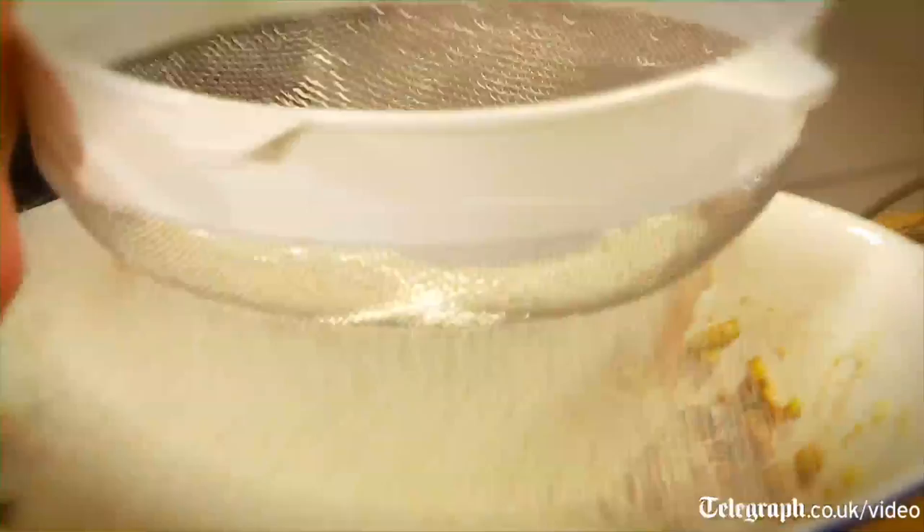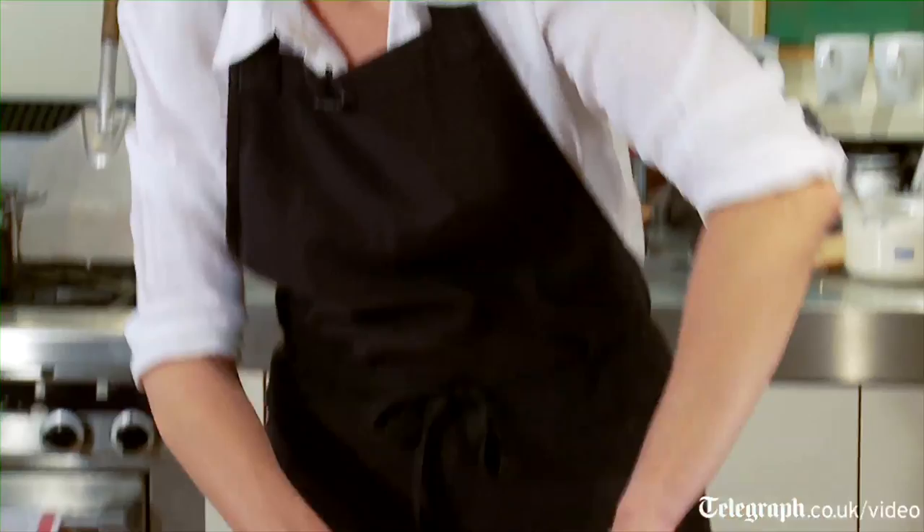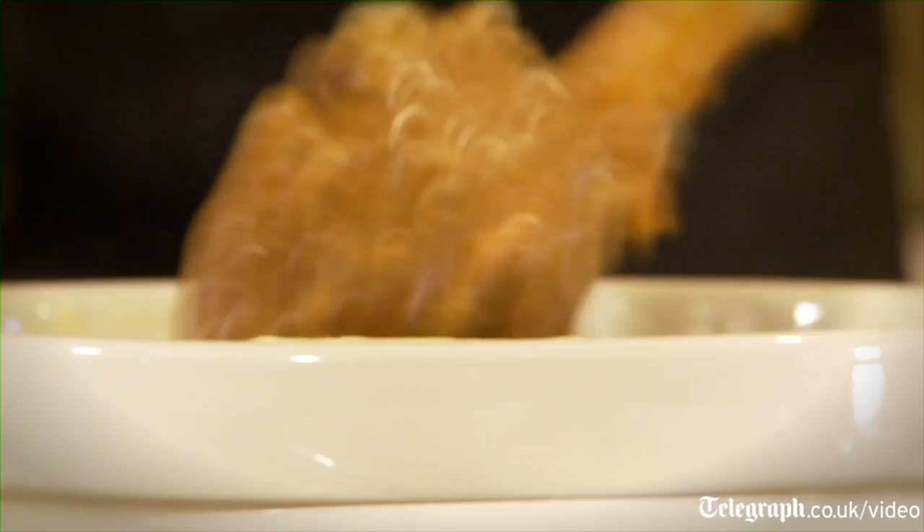Stir it well, because there's nothing nastier in a Christmas pudding than to find a pocket of white flour. So once you've given it a good stir, we need to prepare the pudding basin. Butter the pudding basin, fill it to one third, press it firmly down, and give it a little bang to settle it right down to the bottom of the basin.